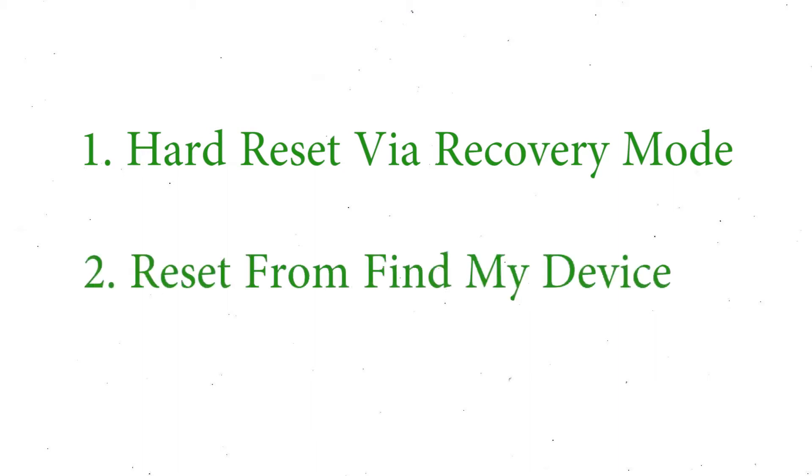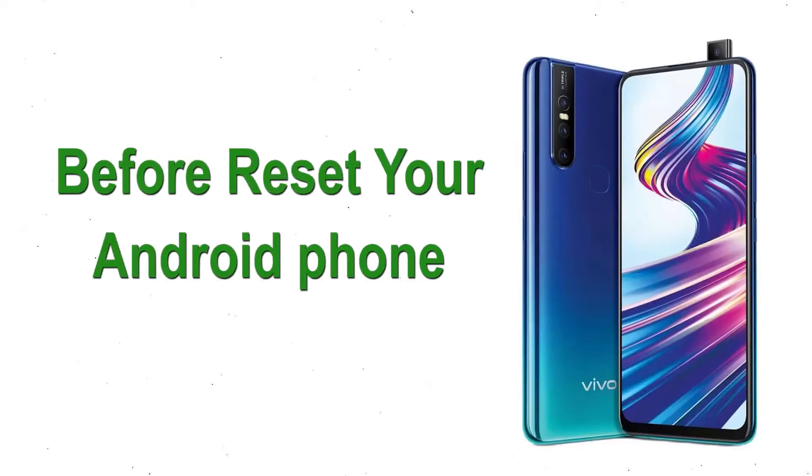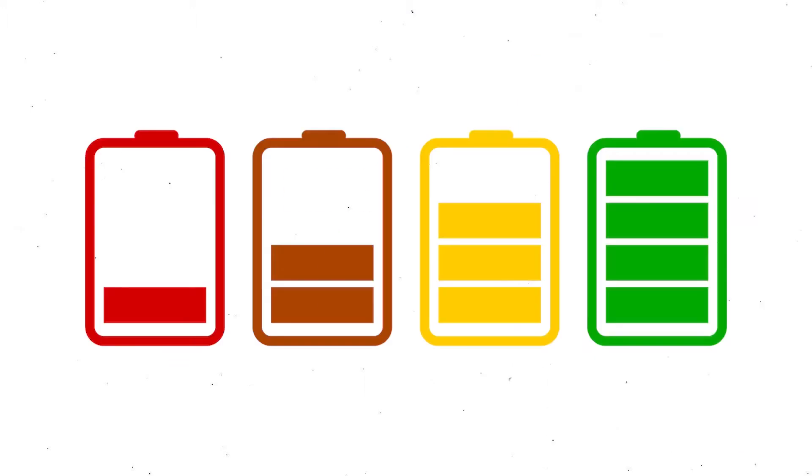We provide two reset methods. First method: hard reset via recovery mode. Second method: reset from Google Find My Device. Before resetting your Android phone, keep your mobile safe — make sure the battery is properly charged before resetting.